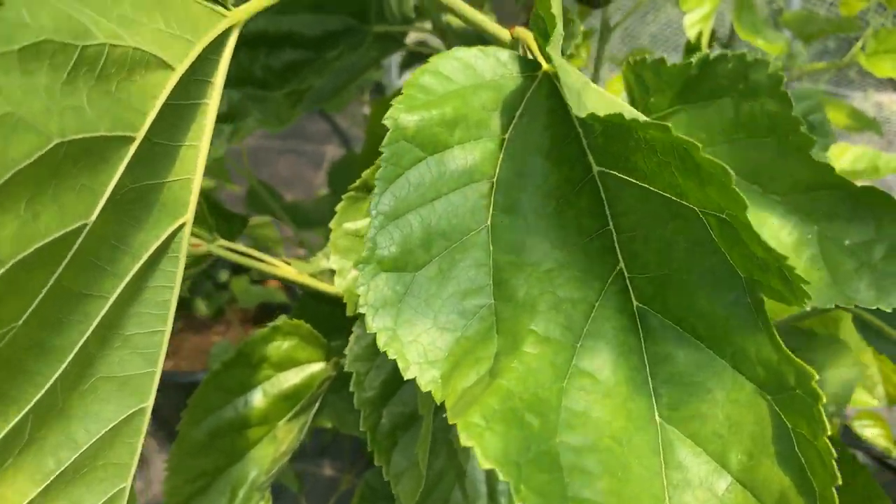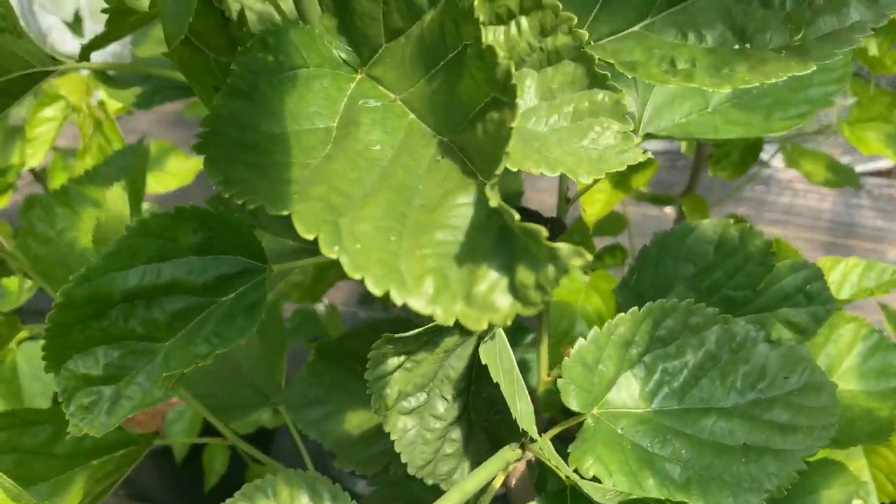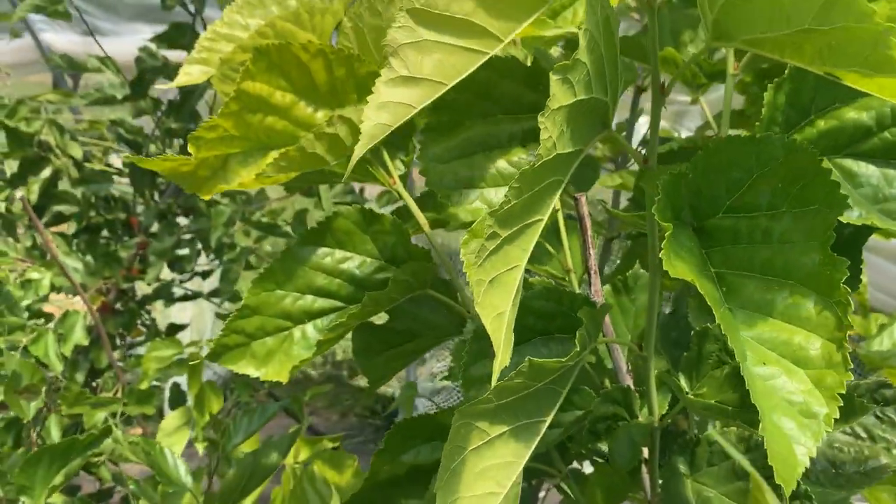A little bit of serration, but nothing as dramatic as some of the other varieties from Eastern Europe we have, and it's growing fast.